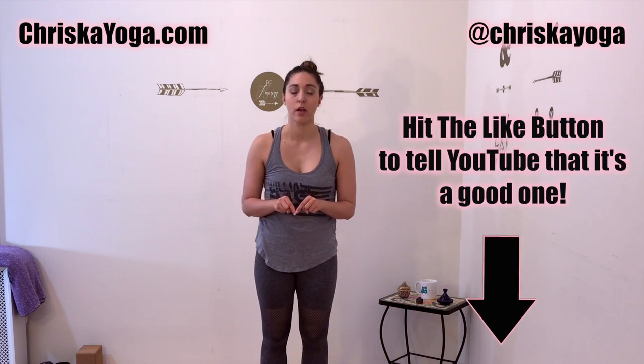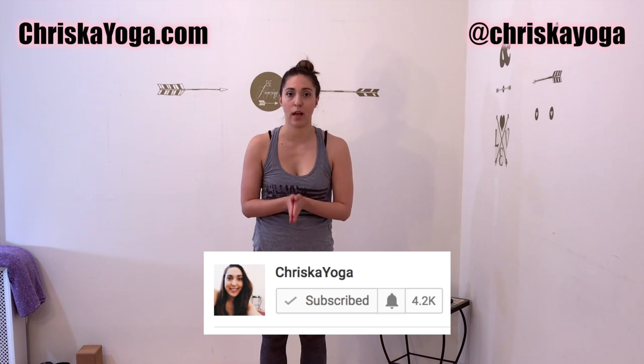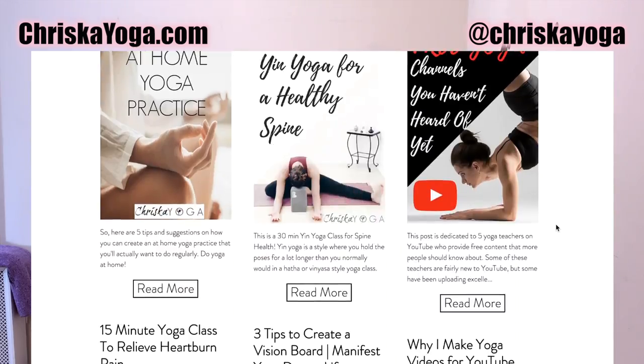Thank you so much for watching — I hope you enjoyed this class. If you liked this video, please hit that like button down below; it supports my channel immensely and I would greatly appreciate it. If you are not yet subscribed, hit the subscribe button down below as well. I post two free yoga videos every single week and I would love to have you as a subscriber. Come down to the comment section and say hi — leave any comments or questions you might have about yoga. I always love to hear from you and I check every single one of my comments. For more helpful tips, yoga advice, health and wellness, head on over to kriskayoga.com where I provide a lot of yoga resources.